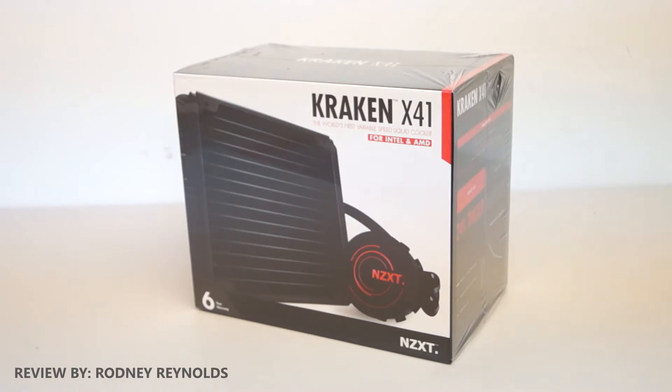Hello everyone, I'm Rodney from FreeTheGameMan.com and today I'm looking at the NZXT Kraken X41 Liquid CPU Cooler.